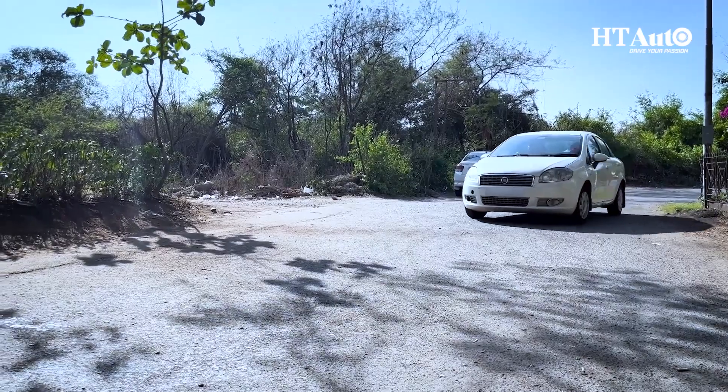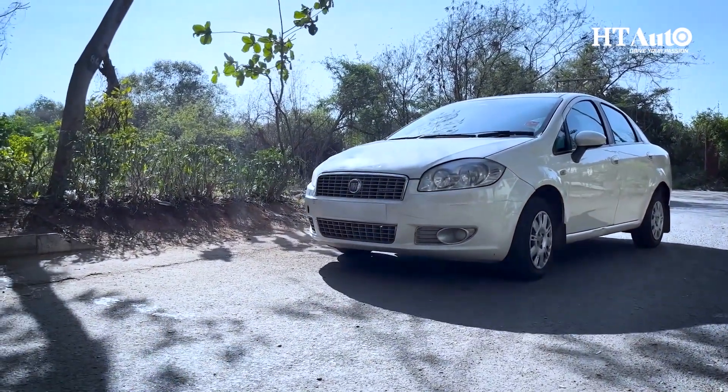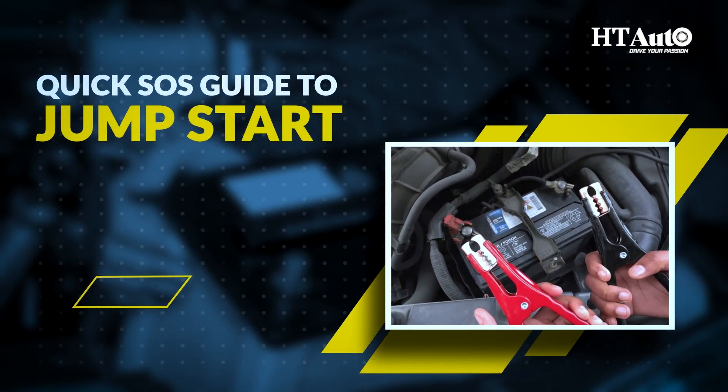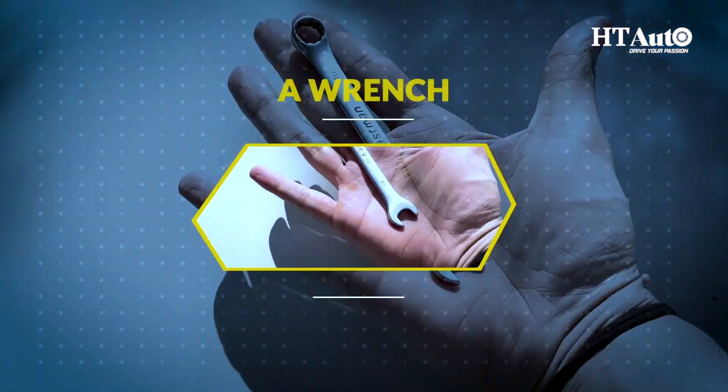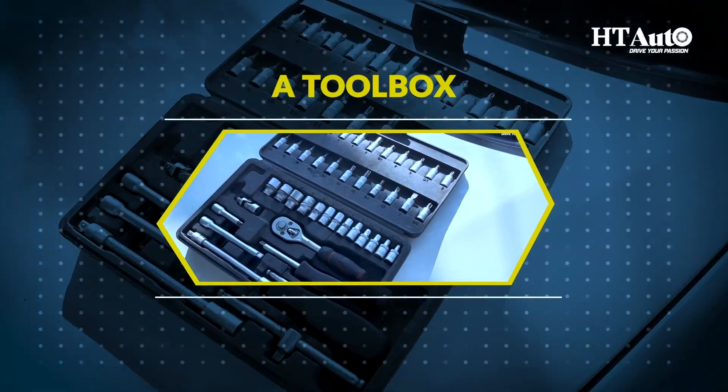Now if you ever find yourself in a situation where your car breaks down in the middle of the road, don't panic. Here is a quick SOS guide, also known as jumpstarting the car. The tools you need to jumpstart your vehicle are a wrench, pliers, jumper cables, and a toolbox.